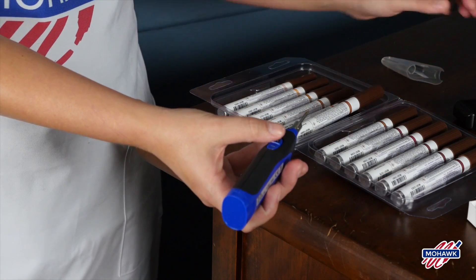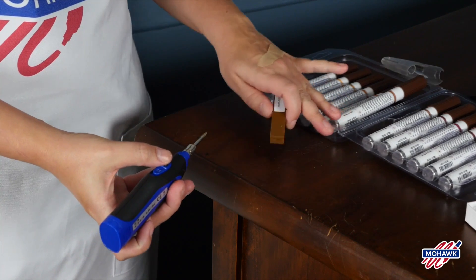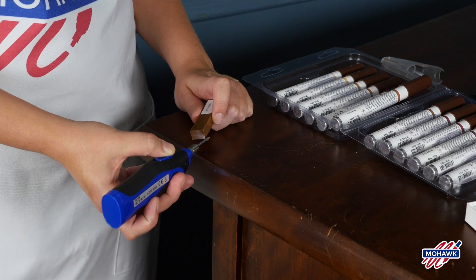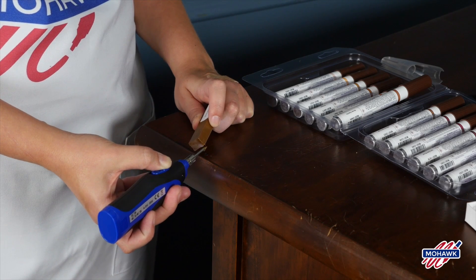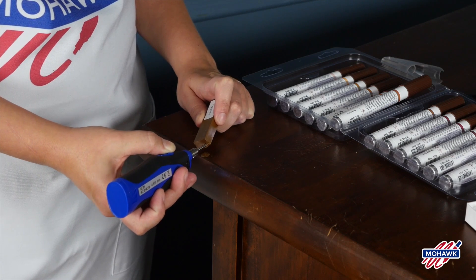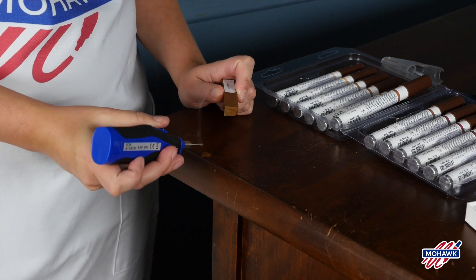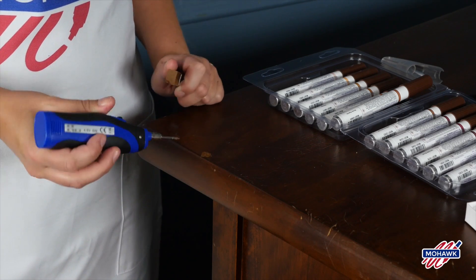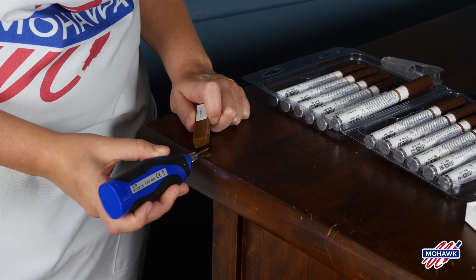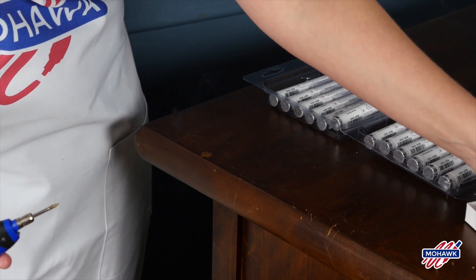Then grab your fill-in stick, turn it on by pressing the button in and pressing up — it gets hot pretty quickly, so don't burn yourself. Press it lightly against the fill stick. Don't worry about getting excess on your furniture; it will come right off. There's no reason to be intimidated by this. Tap it with the burn-in stick if you're getting air bubbles until they dissipate, and just make sure the void is completely filled. Again, don't worry about excess or drips.